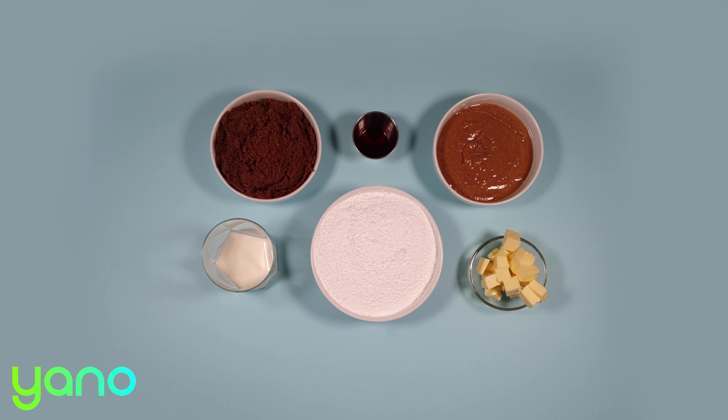Turn the heat up and bring the mixture to a boil. After two minutes of boiling, turn off the heat and mix in the peanut butter and vanilla.